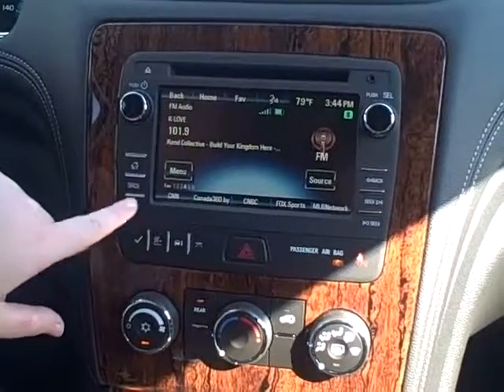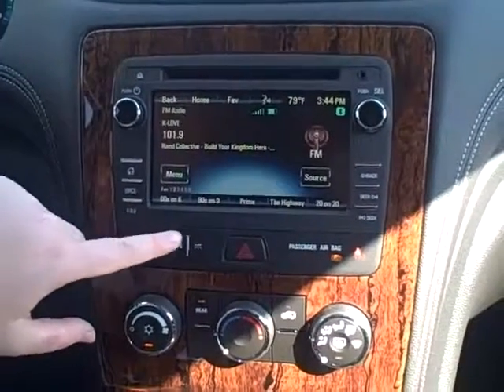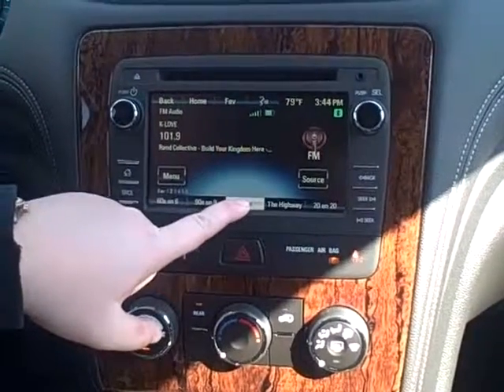Here is where you can reach all your favorites. There are multiple favorite screens that you can save, and the way you save a favorite is you just hold and press down until it beeps.